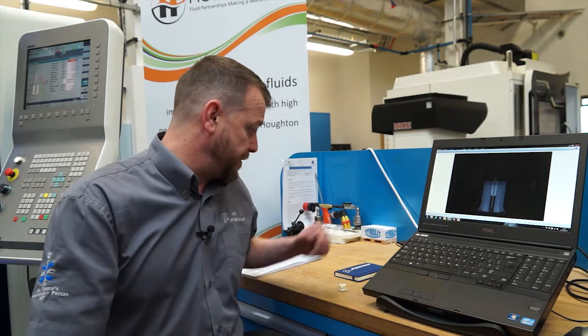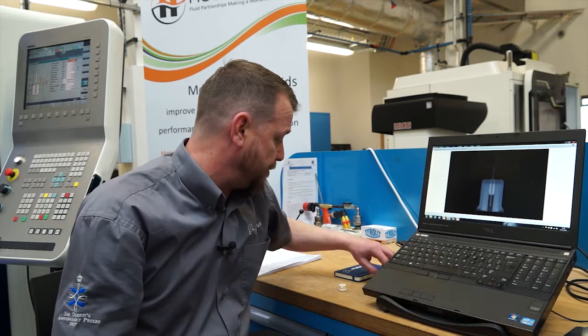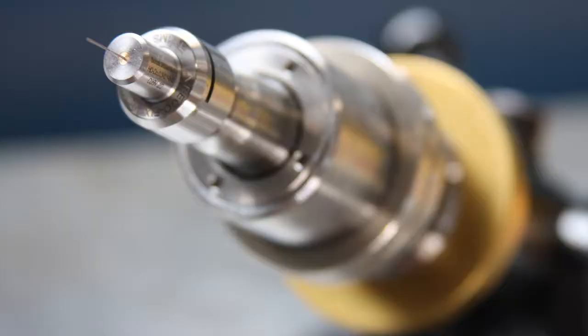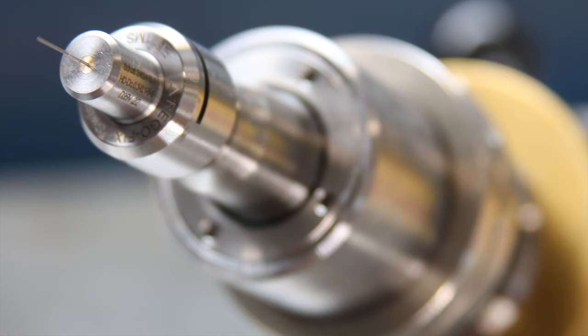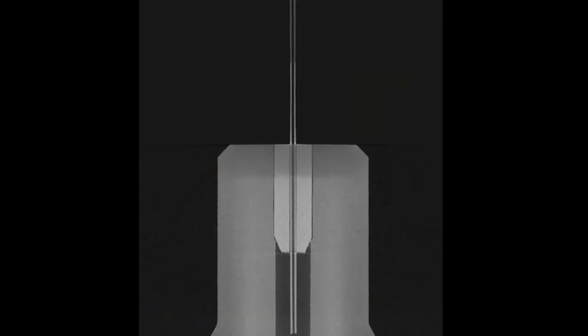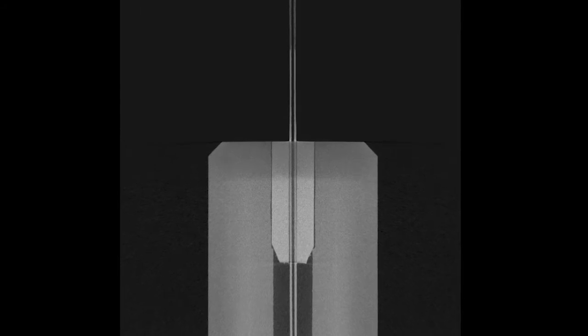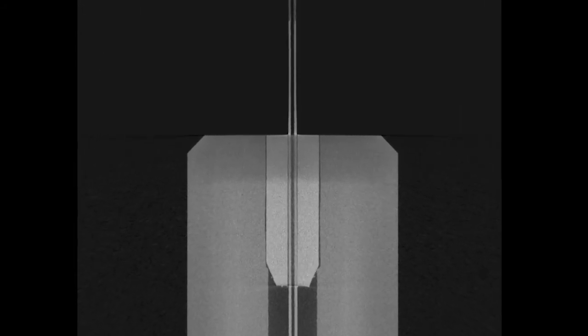How do Houghton's coolants hold up? One particular example was, as you can see on my screen here, we've got difficulty getting through coolant delivery on this particular tool that's 0.3mm diameter with a 100µ through coolant. The coolant that we had on board supplied by Houghton's were too viscous, and even at 40 bar pressure we got a back pressure alarm on the machine.